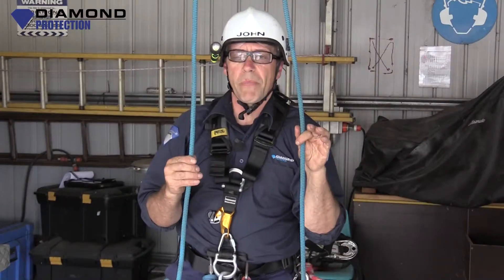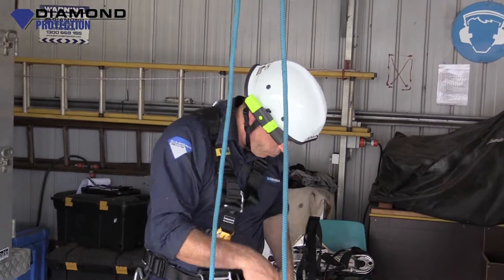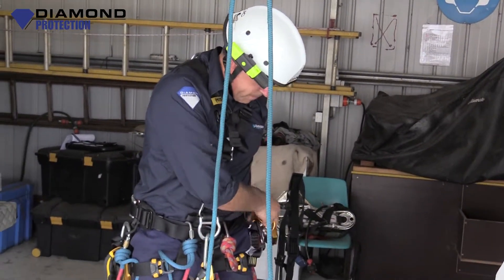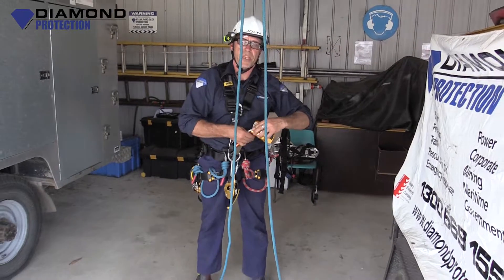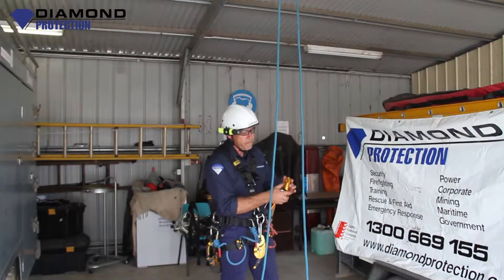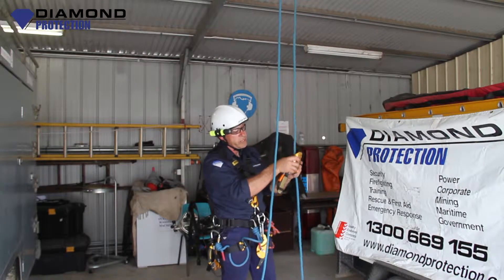There are a couple of different ways to achieve full points of contact — I'll show you one now. I'm about to hook up my safety device. For my safety device today I'll just be running an ASAP. These are a good bit of gear because with the ASAP they're like a set and forget — they'll follow you up and they'll follow you down, and when needed they will engage.